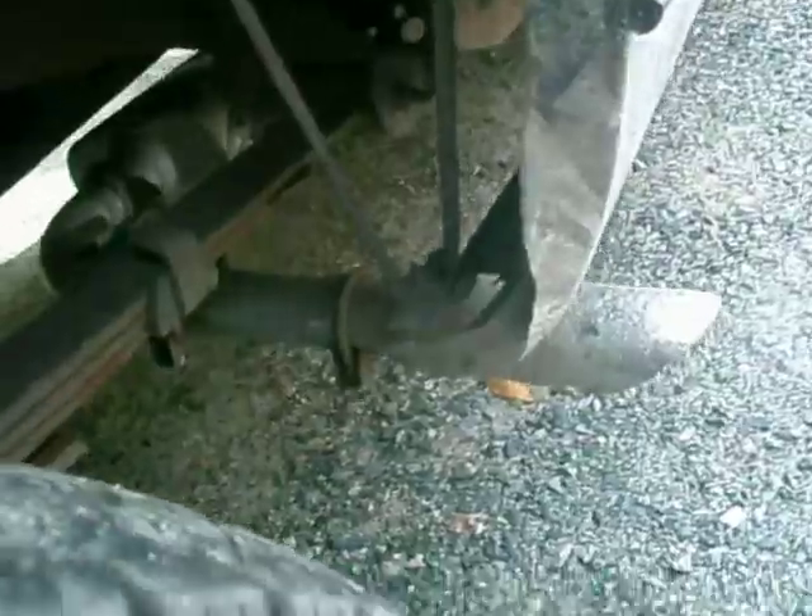Hello, YouTube viewers. I've done a few things different to my truck since the last video. I put that Cherry Bomb Pearl on, like you know, and it still wasn't like how I wanted it, so I just put it out before the rear wheel, made it a little more louder.